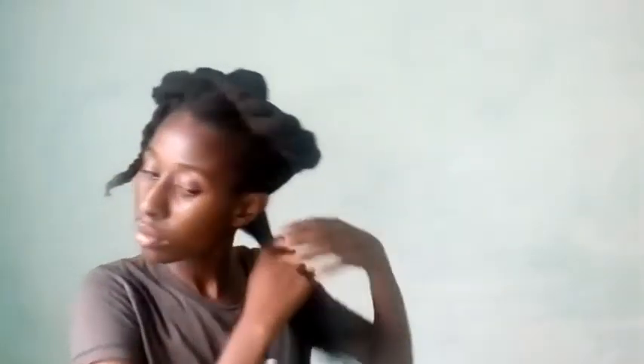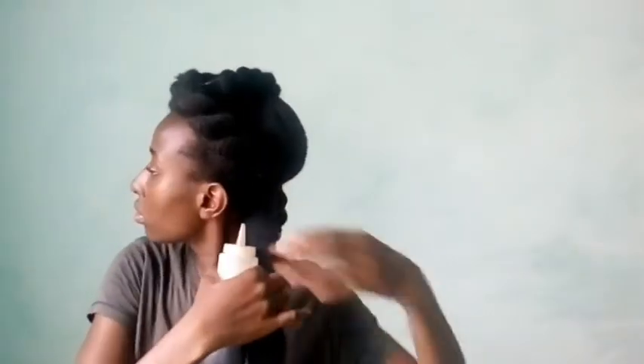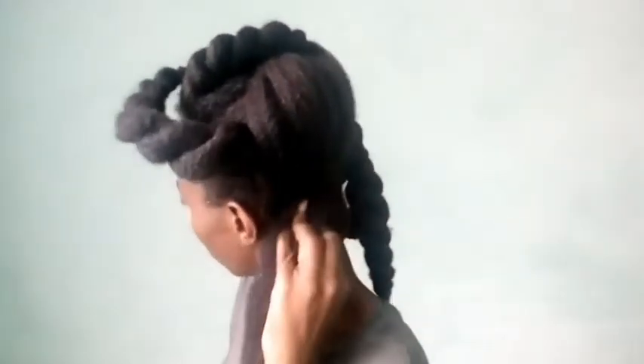I'm doing the same thing to the other strands — exactly what you just saw — to my entire set of twists, and then applying my tea followed by oil and twisting back out.